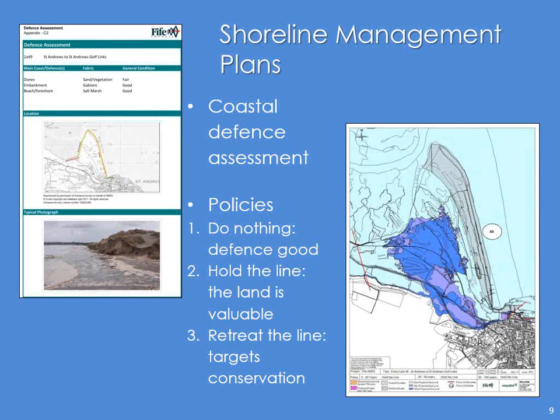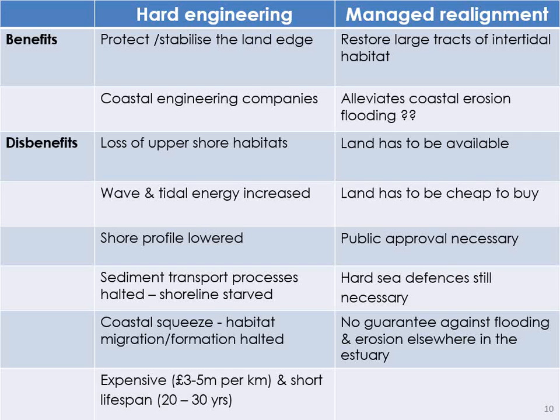So where do we go from there, from the shoreline management plan, when it seemed to me there's only two options in coastal management, and they're both a little bit conflicting. You can either set back the land and have nature, or you can defend the land, but you need hard engineering. So here we go — hard engineering, the benefits and the disbenefits — and before you ask, that is a word.